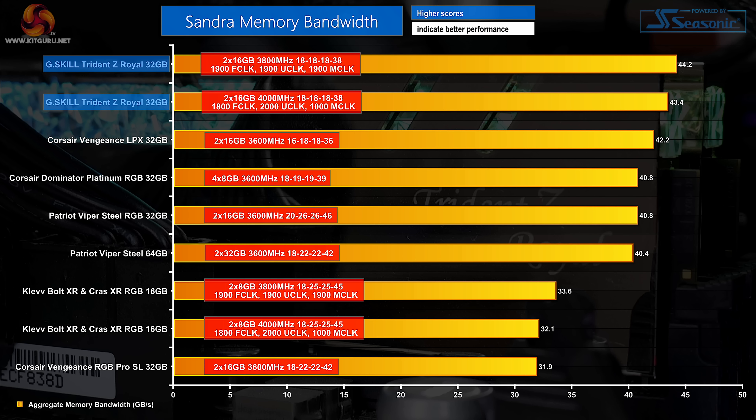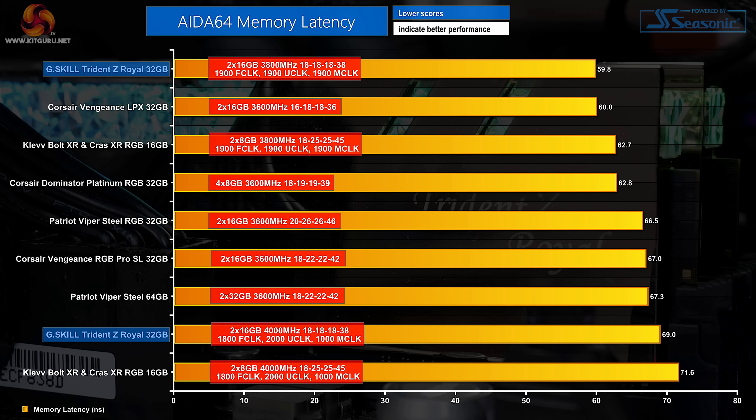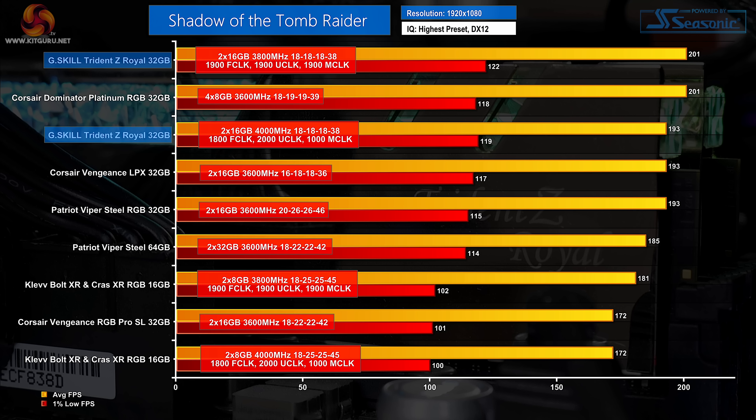Memory bandwidth is where high speed dual rank DDR4 does well, especially when the AMD CPU memory controller clock is running at a solid frequency. The latency performance from the 3800 megahertz C18 test runs is heavily impressive — Corsair's 3600 megahertz C16 kit is effectively matched at the top of the chart by G.Skill's Trident Z Royal. In 3DMark we once again see a chart-topping showing from the G.Skill memory run at 3800 megahertz C18, and the same high level of performance is maintained in Shadow of the Tomb Raider.